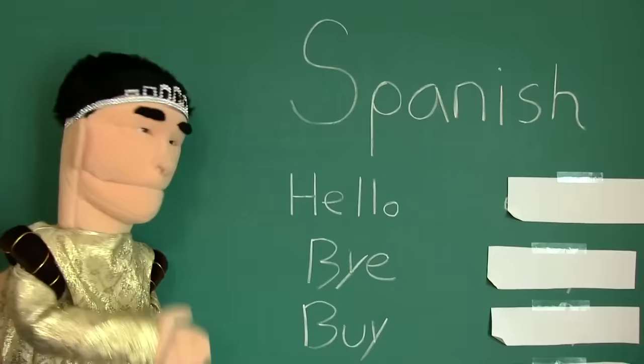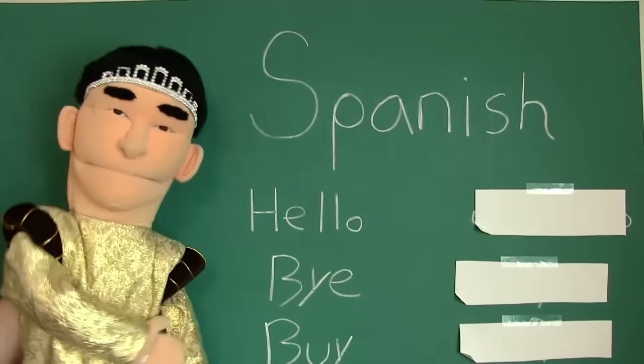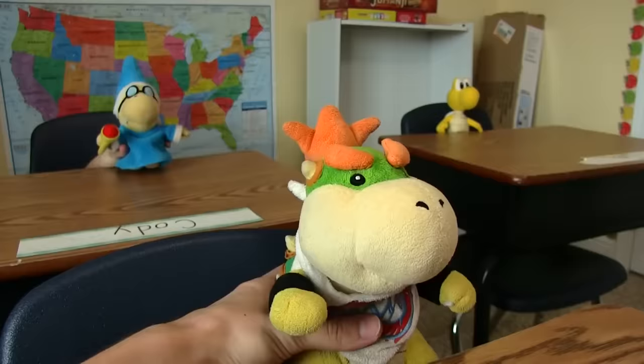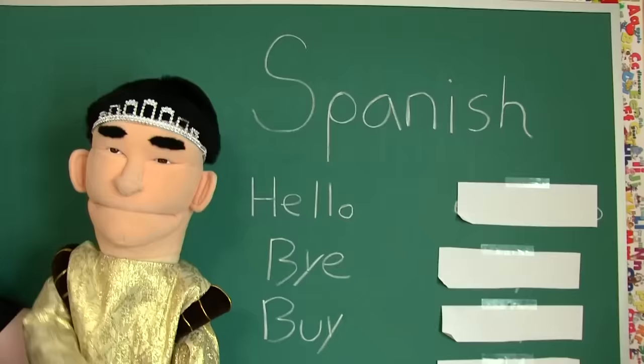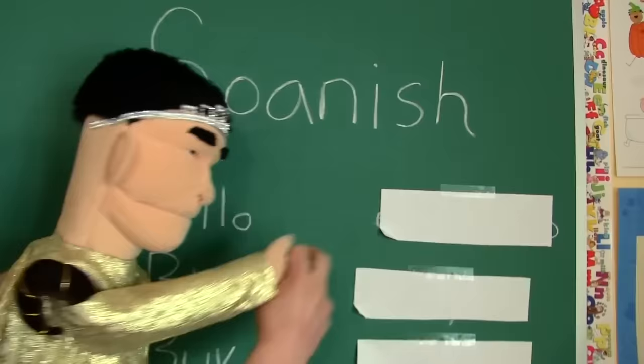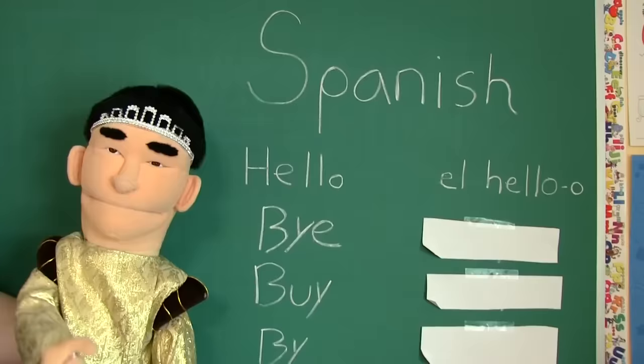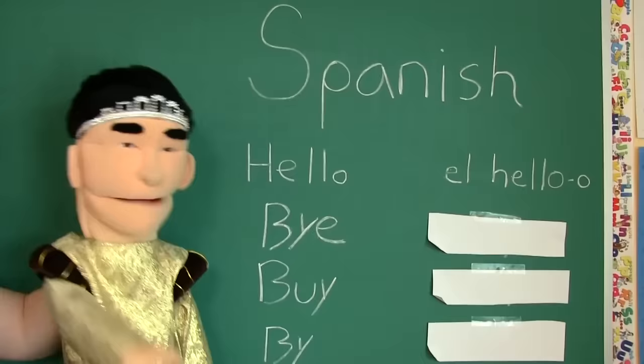You wrote Spanish on the board. Alright class, no one pay attention to Cody. He dumb, he not know Mexican. Anyway class, does anyone know how to say 'hello' in Spanish? The Spanish word for hello is 'hola.' No, that's how you say hello in Hawaiian. I asked how you say hello in Mexican — I mean, Spanish. So the way you say hello in Spanish is... El heroo. El heroo, class. Very good, class.